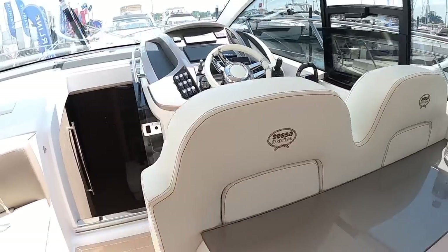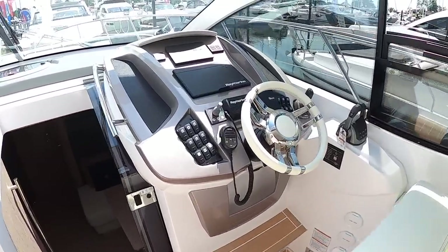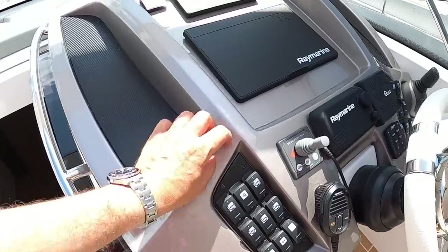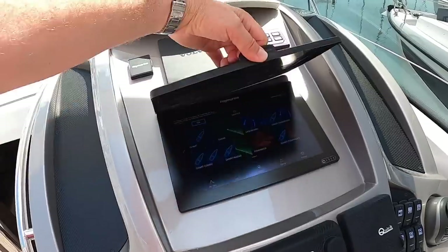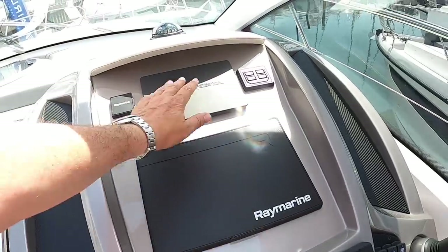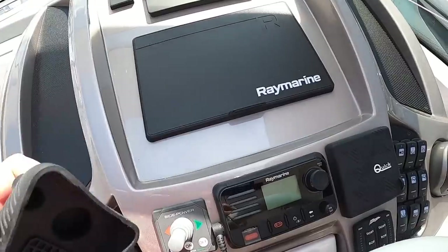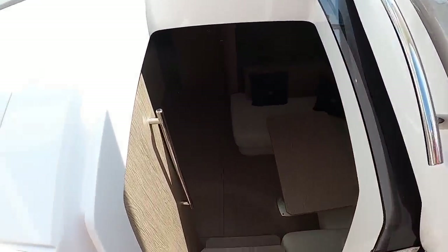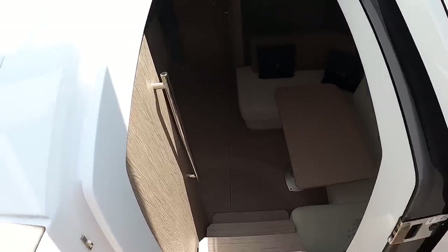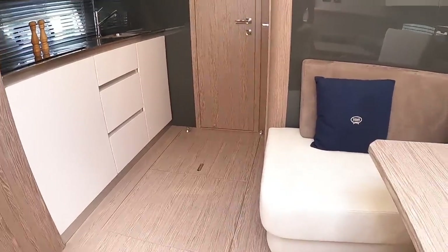I like the stitching on the seats here — it looks really nice, and in fact all of this is nicely contrast stitched. You can see the Italian styling in the metallic paint finish with a carbon effect next to it. The multifunction display is underneath there, the Volvo engine instrumentation underneath that, and then you've got VHF radio down in the centre. Let's head on down below — they've not put carpets in; it's very med style, kept nice and crisp and clean.